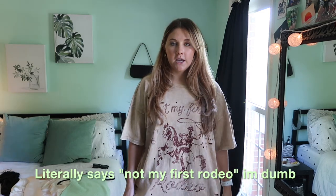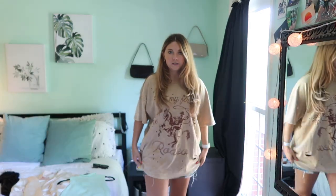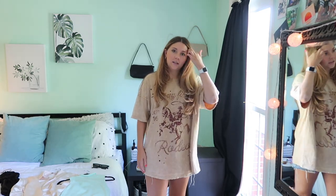This is the first outfit. The top is from Forever 21 — I got it in a medium, it's extremely oversized and it says 'This Ain't My First Rodeo' on it. Super cute, super oversized. I paired it with these shorts from Misguided — I showed them in the haul last week. They are literally my favorite shorts, so cute and the perfect length.